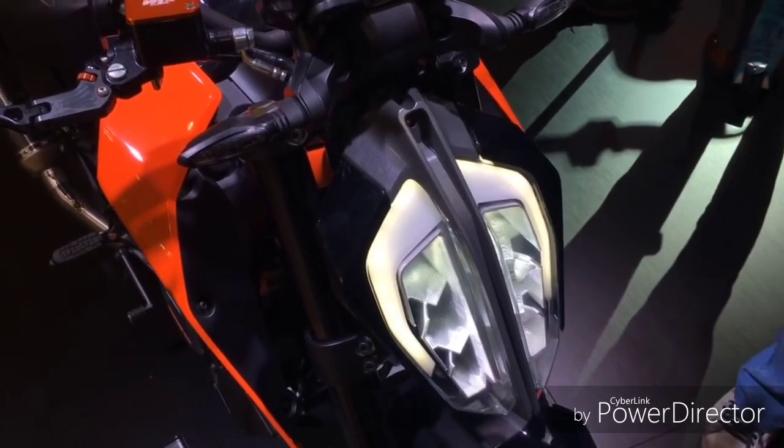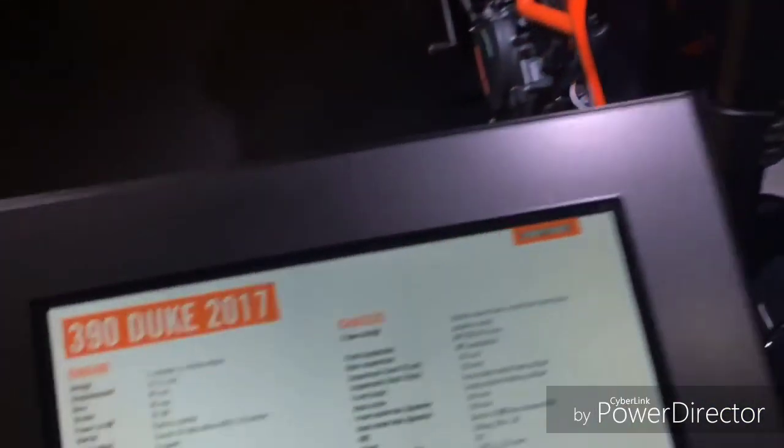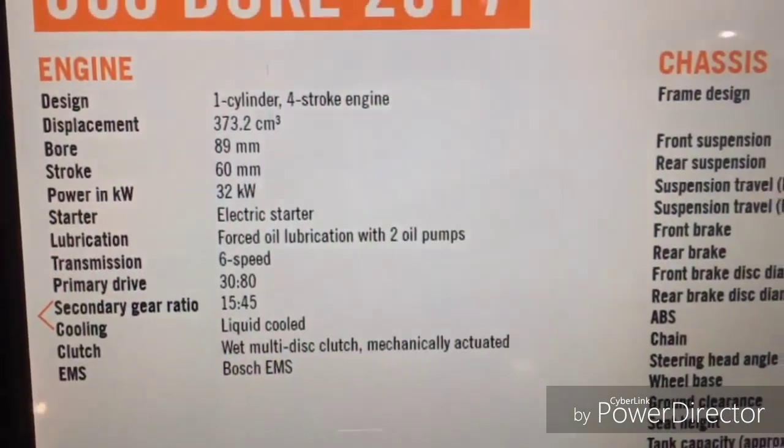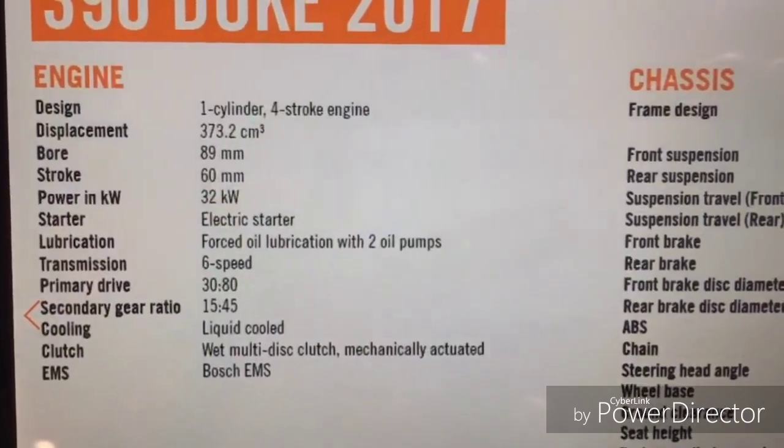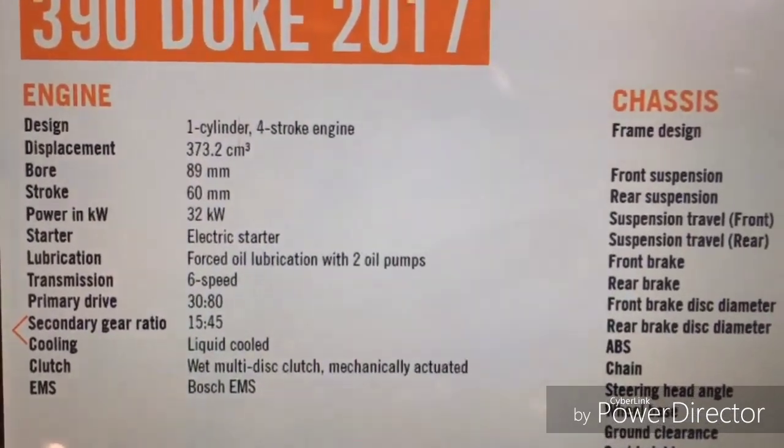Hello everyone, this is the new KTM 390 Duke. Let's quickly run over the specifications of the motorcycle. It remains a 373.2cc engine which will still be a 44PS motor. It's got a multi-disc clutch and EMS from Bosch.